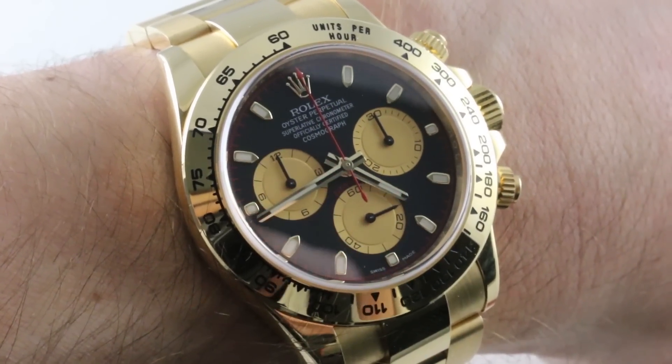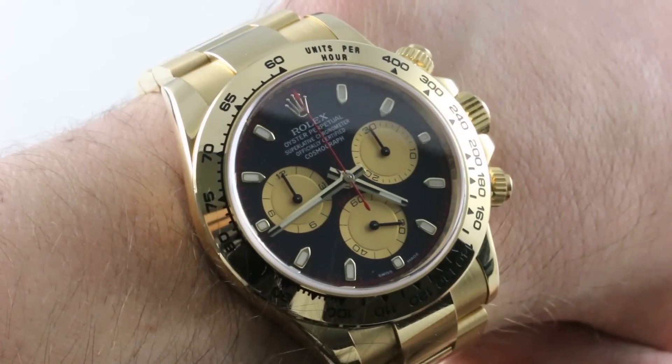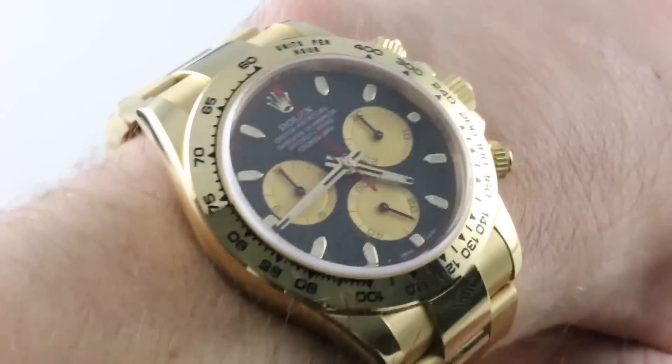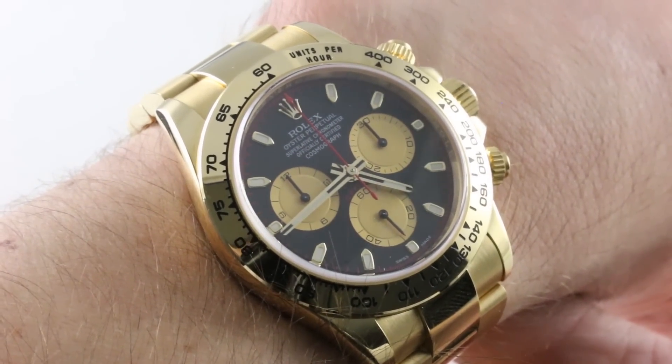Hi, I'm Tim. Welcome to our channel, and thanks for logging on. If you enjoy these videos, do me a favor and subscribe to our YouTube channel right here at Watchbox Reviews — I would really appreciate it, and I promise to update this channel daily. If you like this watch, you can see it and purchase it on our website, thewatchbox.com.